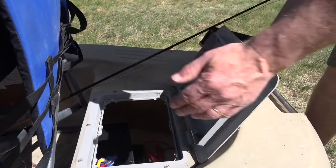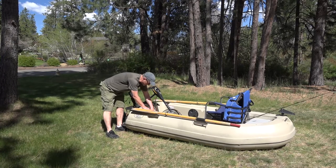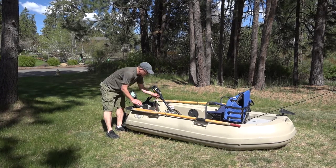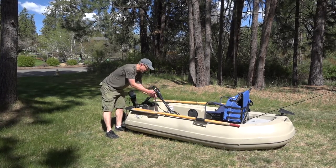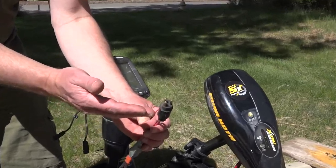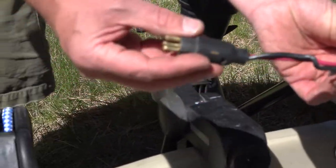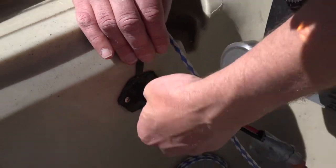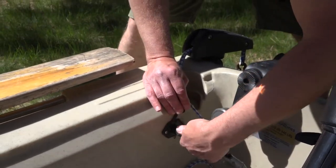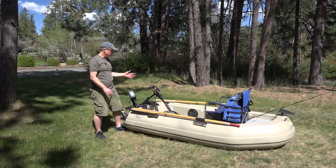We put two batteries in there, close it up, and it's ready to go. The other part of the battery system is the electric motor cable on the electric motor ready model. You need to have your electric motor hooked up with this kind of plug-in — we did this ourselves, or you can purchase them this way — and you just plug it into the side of the boat where it's already ready to go. Push it in hard and that gets you going with power to your electric motor.